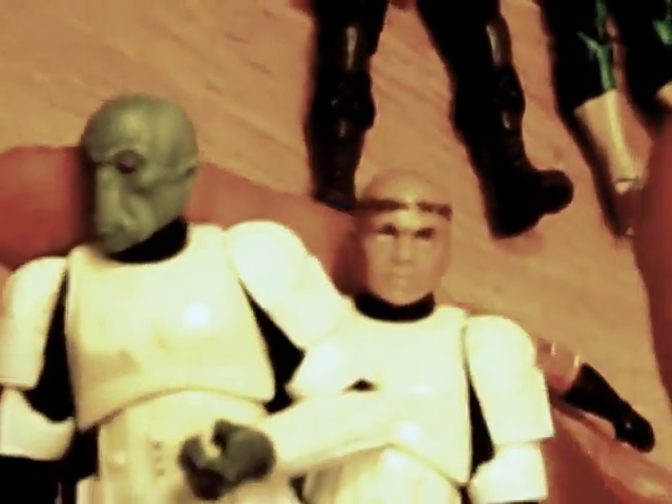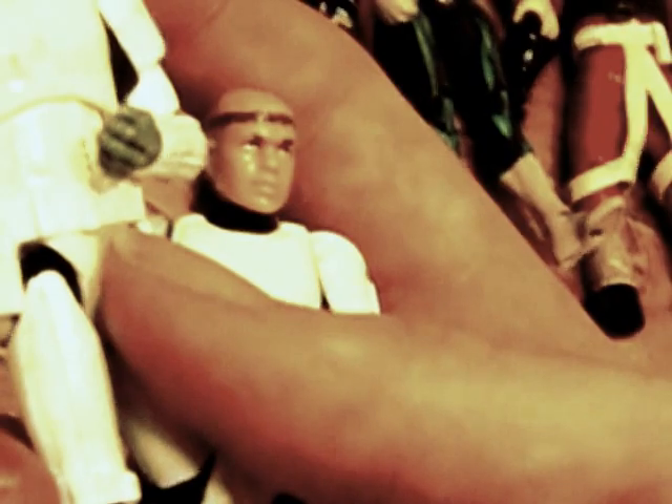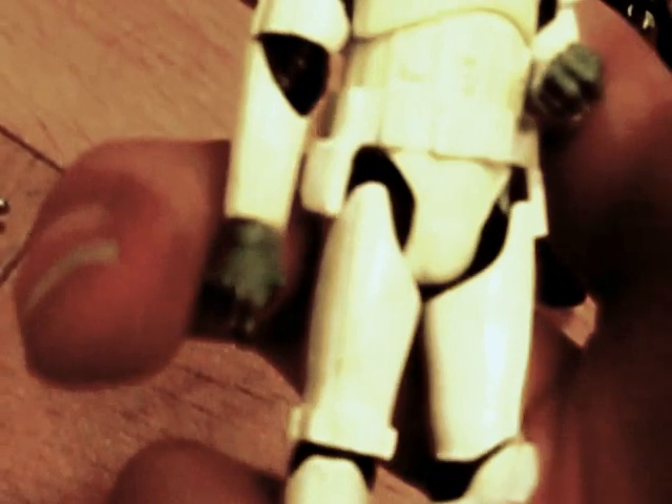These two stormtroopers — or people in disguise as stormtroopers — were part of the comic pack. One's got a weird headband and blonde hair, and this one has hands not wearing gloves. They're from the legacy collection comic pack, and they do come with helmets.